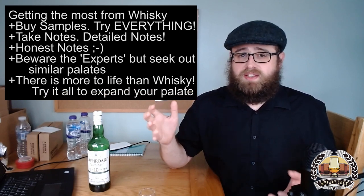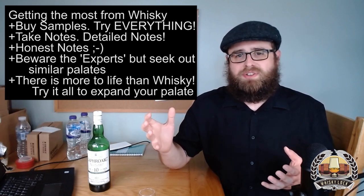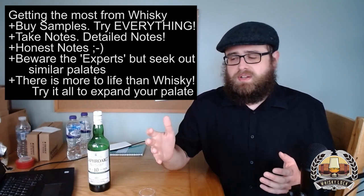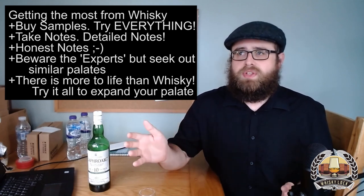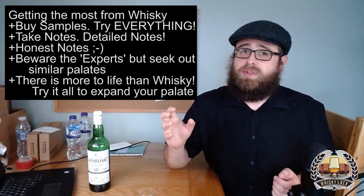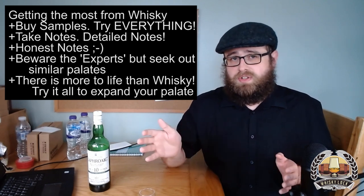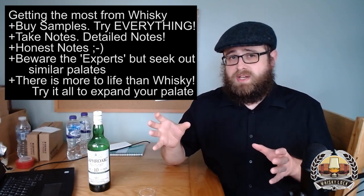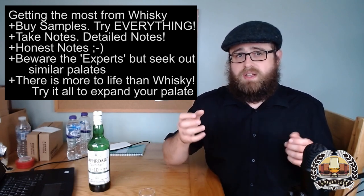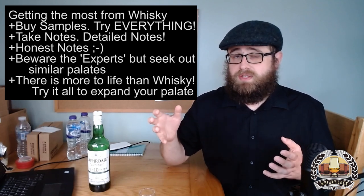Especially taste the sherries used widely in the whiskey industry for finishing and maturation — Fino, Pedro Ximénez, Oloroso. Taste bourbon, taste rye, taste grappa, gin, taste pickled cabbage, Brussels sprouts, basil, nutmeg — taste everything. Because the more things you taste, the more things you experience. Even if it's something you hate or something that never comes up in the world of whiskey at all — it's all experience. It all adds to your flavour map and the list of things you can draw on from memory and specify in tasting notes.